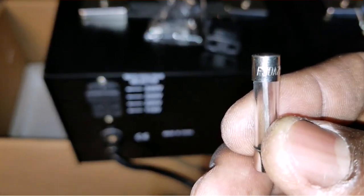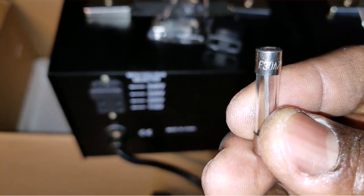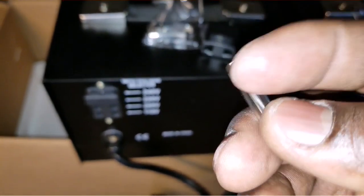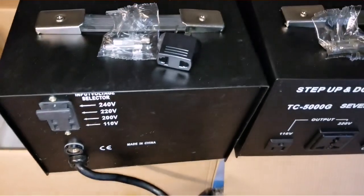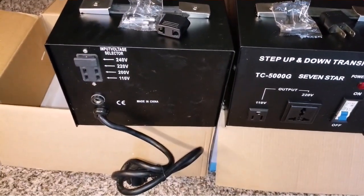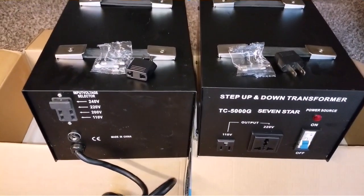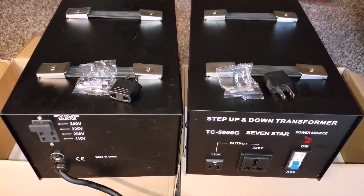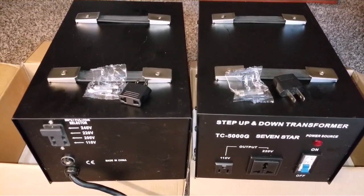There you go — 30 amp, 250 volts AC. This is the deal and everything looks great. I'm happy, I want to get all this stuff done for you guys and show you exactly how everything went. Thank you for watching.